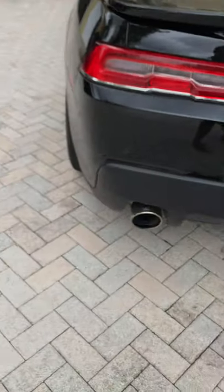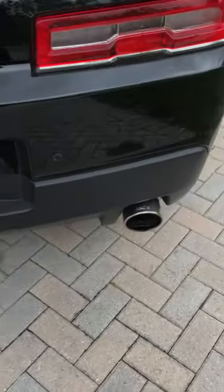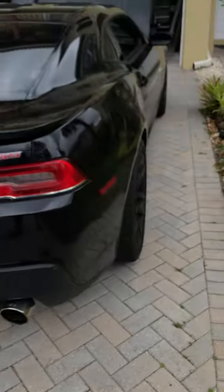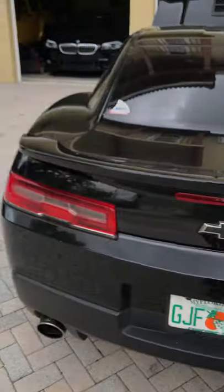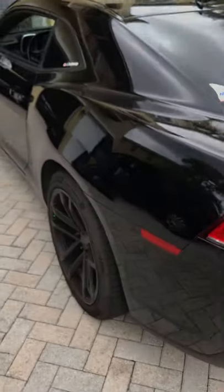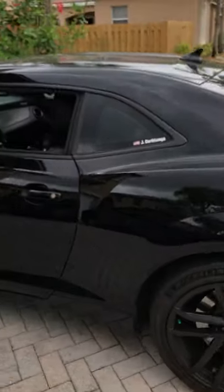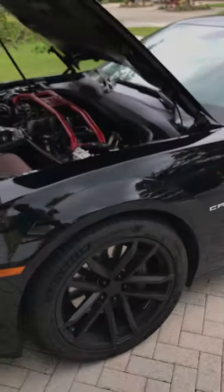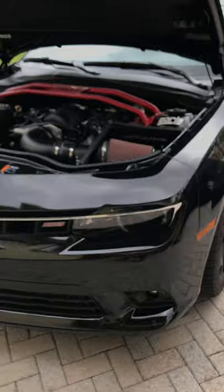Out back I've got a Borla ATAK exhaust system, which needs cleaning. And that's where I'm at with it. So far this car has been nothing but spectacular — you'll probably see that in my review video which I can link up above. But yeah, let's hop right into this.